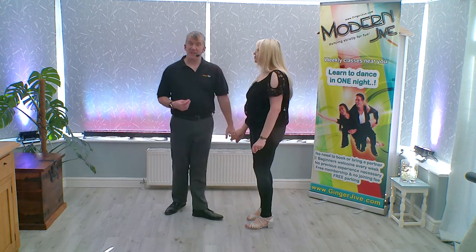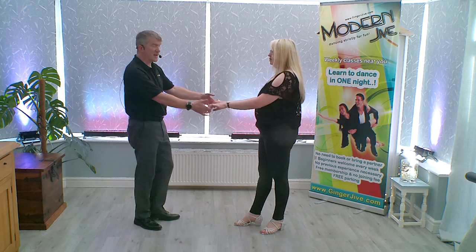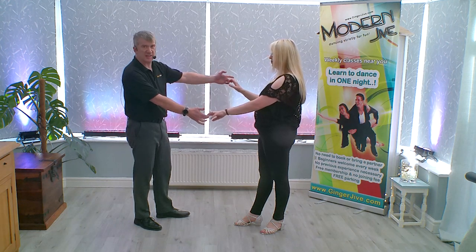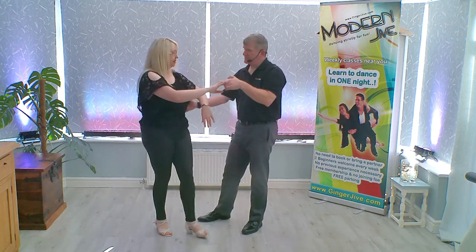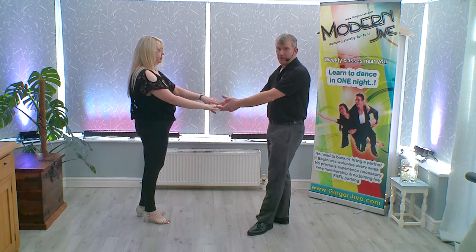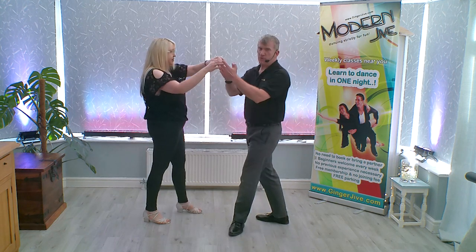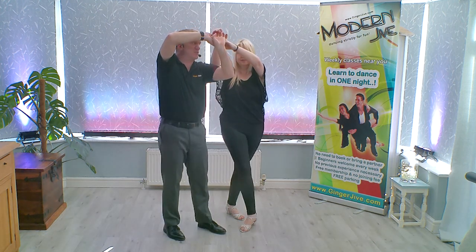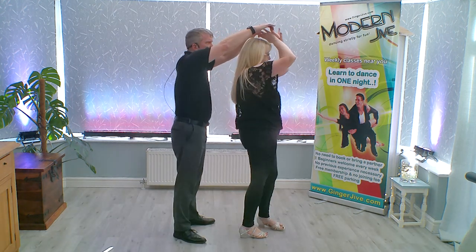The Octopus Teapot starts with the leader's left to the follower's right, in nice and close with hands down at waist level. As you push away with the back of the hand, offer the spare hand for a double hand hold at this point. Leading your partner into a classic beginners octopus, lower the right hand, raise the left, take the left hand in front of the face, turning your partner in front of you as you both continue to change places, sliding your hand across their back so you're now in a double hand hold.